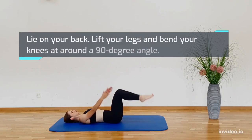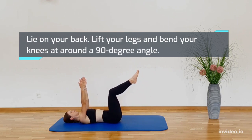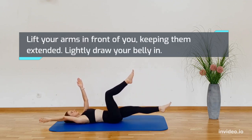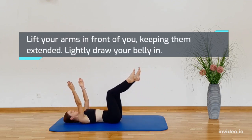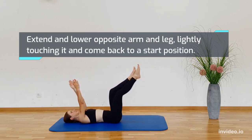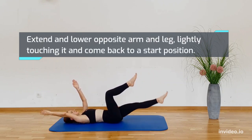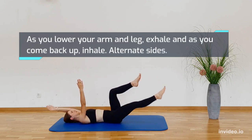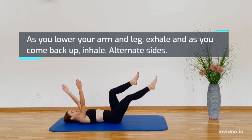Lie on your back. Lift your legs and bend your knees at around a 90 degree angle. Lift your arms in front of you, keeping them extended. Lightly draw your belly in. Extend and lower the opposite arm and leg, lightly touching it and come back to a start position. As you lower your arm and leg, exhale, and as you come back up, inhale. Alternate sides.